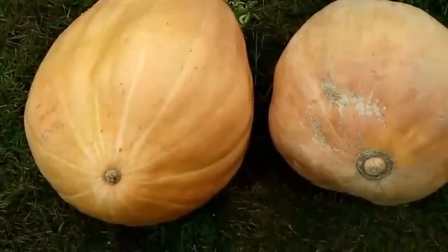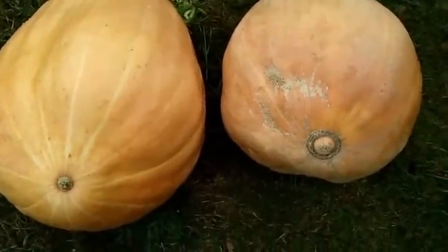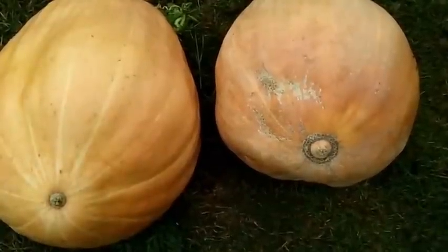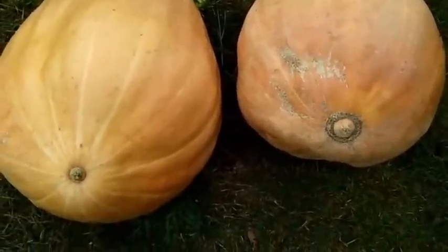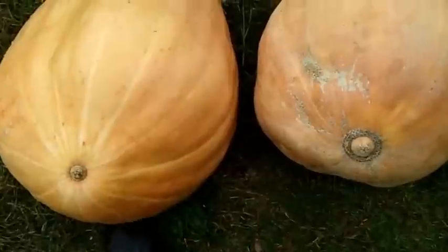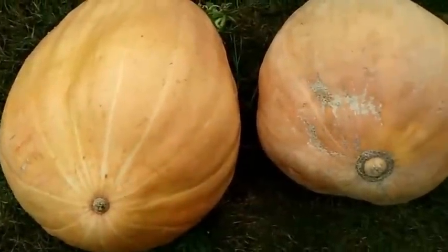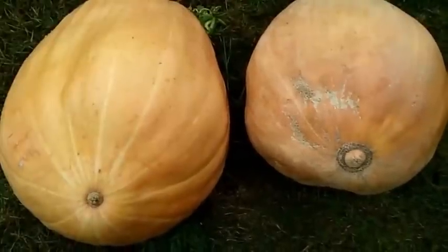Well, I'm going to go ahead and wrap this up. Really happy — it was kind of a fun little project. But I'll be honest with you: if you've got the soil, go ahead and grow pumpkins in soil. I didn't see a big advantage in hydroponics. Hopefully everybody has a happy Halloween — take care and have a good one.